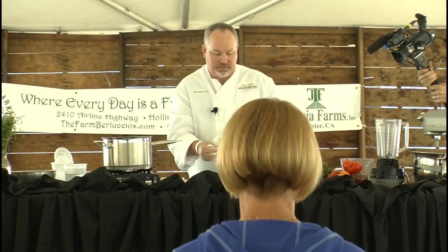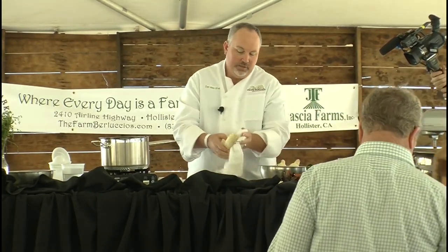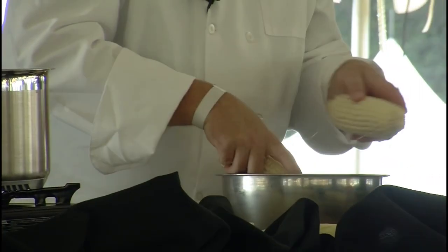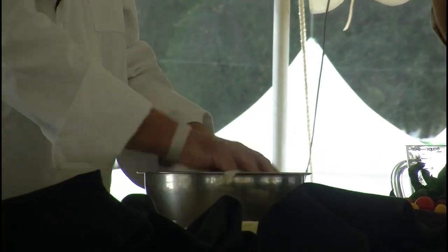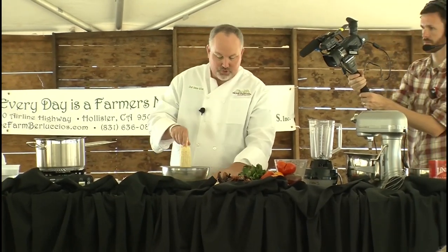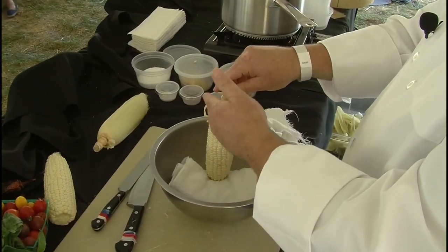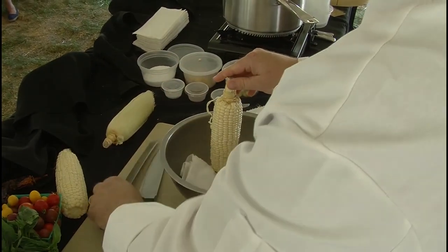The other trick is, when you're cutting the kernels off the cob so you don't have them flying all over your kitchen, get a nice sharp knife that's not too big but that will fit into the vessel you're trying to use. In this case, I'm using the bowl. Put your corn in with a towel in the bottom so it holds the corn in place and doesn't roll around. That way when you cut it off, the corn falls right into the bowl and you don't lose as many pieces.